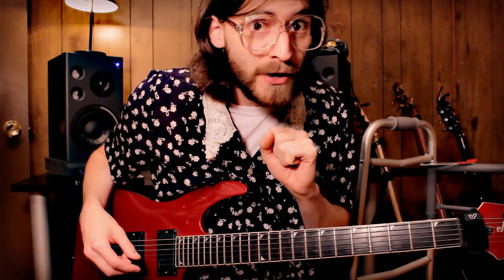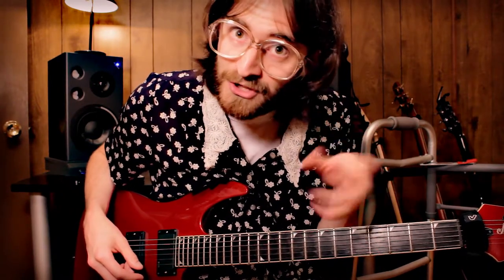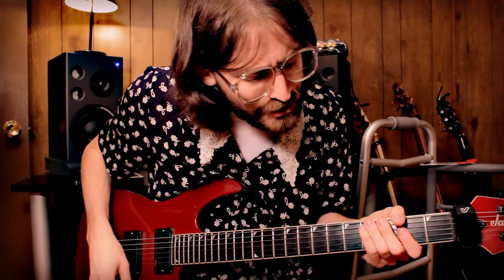So, we're going to start out on the 6th fret, the G string, because we're in E standard, you see. So, here we go.